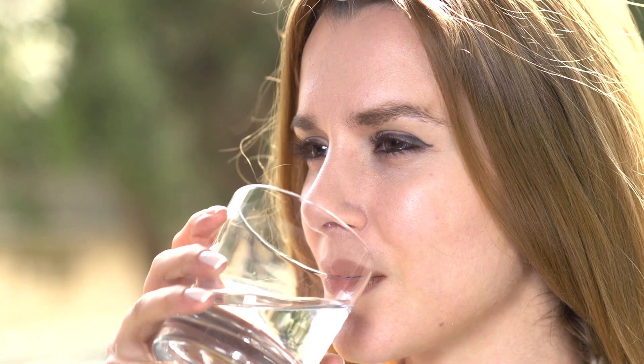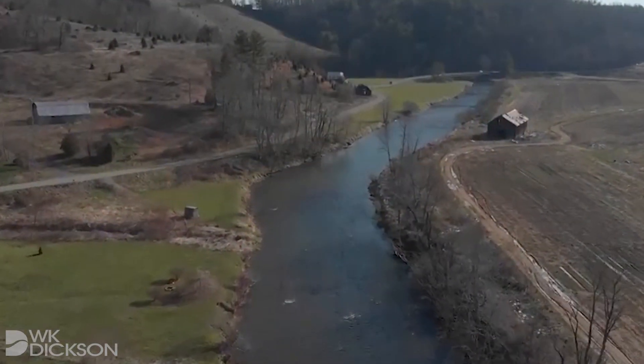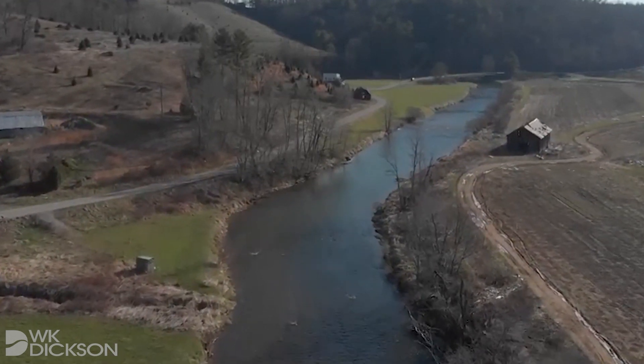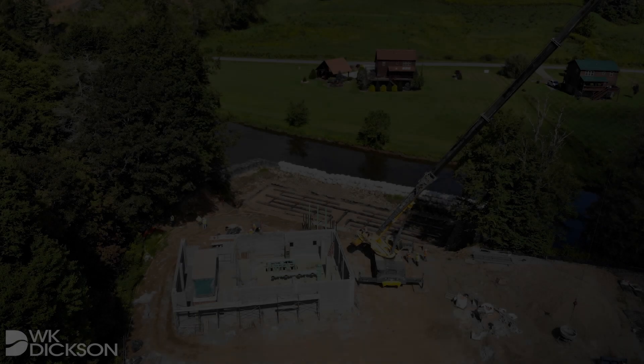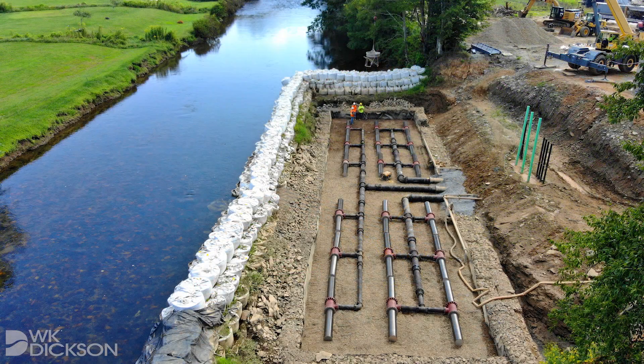An adequate supply of clean water is essential to human existence. In many areas of the U.S., our drinking water supply comes from a nearby river. But how does that water get from the river to your faucet? One method of extracting water from a river is through something called an infiltration gallery. What exactly is an infiltration gallery and how does it work?